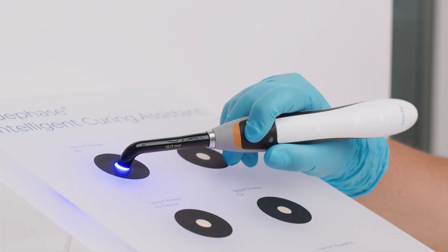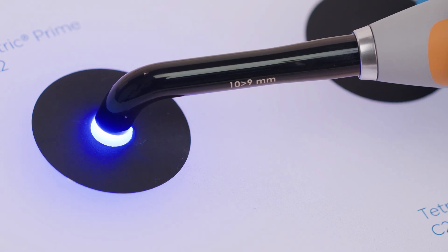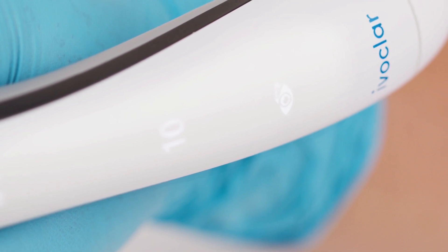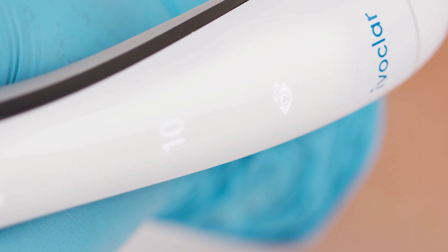While curing a composite, when a slight shift occurs, the device will start to vibrate to alert the user and will automatically extend the curing time by 10% to prevent any associated reduction in the amount of energy being transferred.